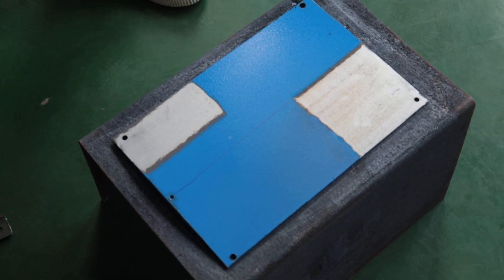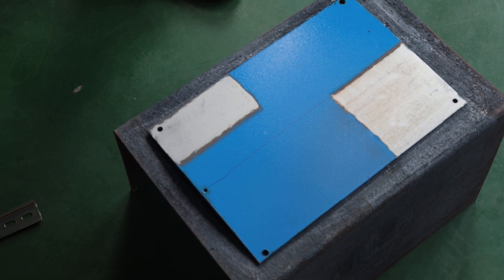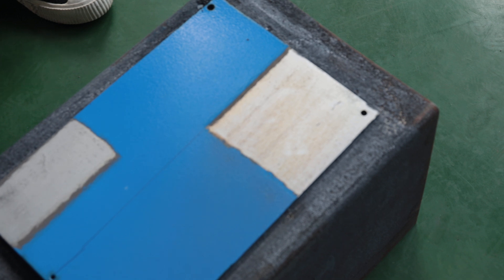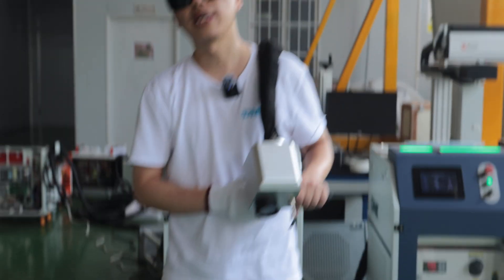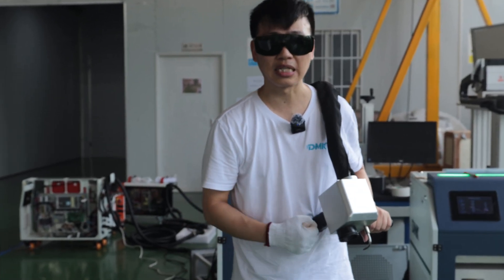Fair enough. This is the 1000 watt versus 500 watt cleaning efficiency — you can see. I think this is pretty much about the cleaning comparison.